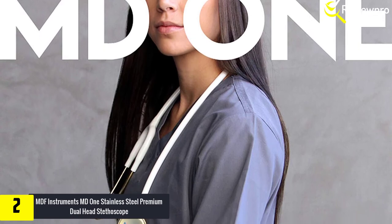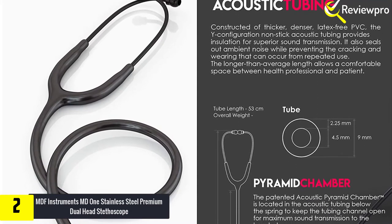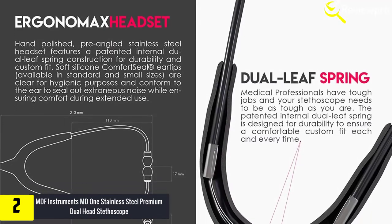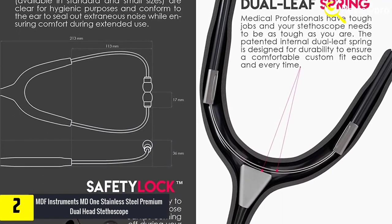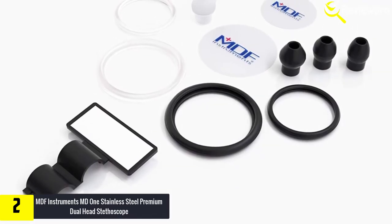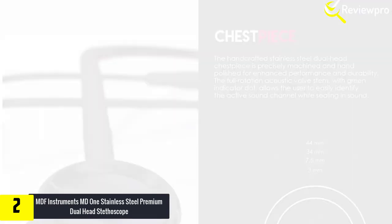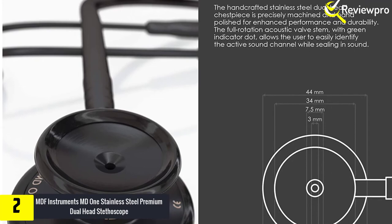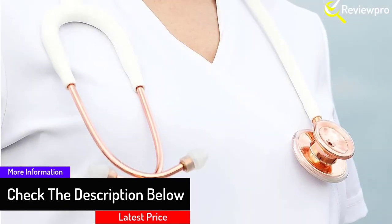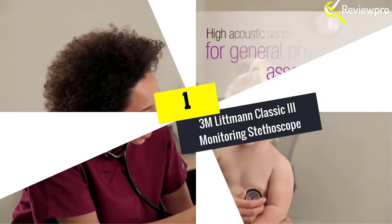At number two, we have the MDF Instruments MD One stainless steel premium dual head stethoscope. Made from industry-standard stainless steel, this premium stethoscope offers accurate and clear auscultation of heart and lung sounds. It features an ergonomic design so both the patient and the doctor will find it comfortable to use. The chest piece has a dual head design for maximum durability, and there is a full rotation valve stem with a green dot indicator for easy identification of the active sound channel. The tubing is crafted from dense, thick PVC that is latex-free. One downside is a tendency for the finish to rub off on upper components, though this can be managed to preserve the instrument's appearance.